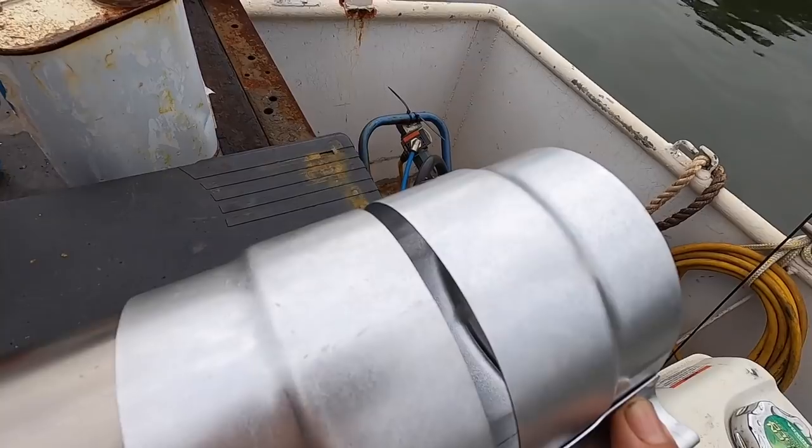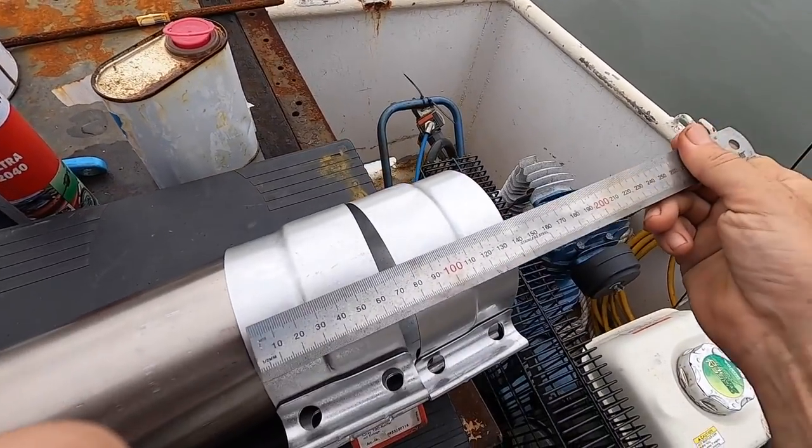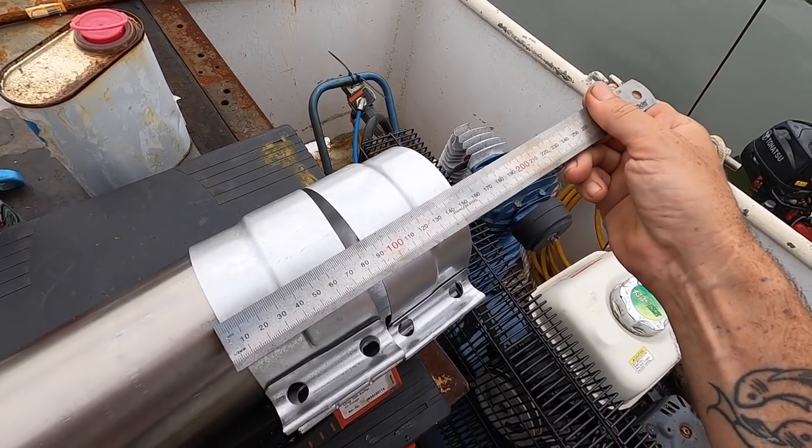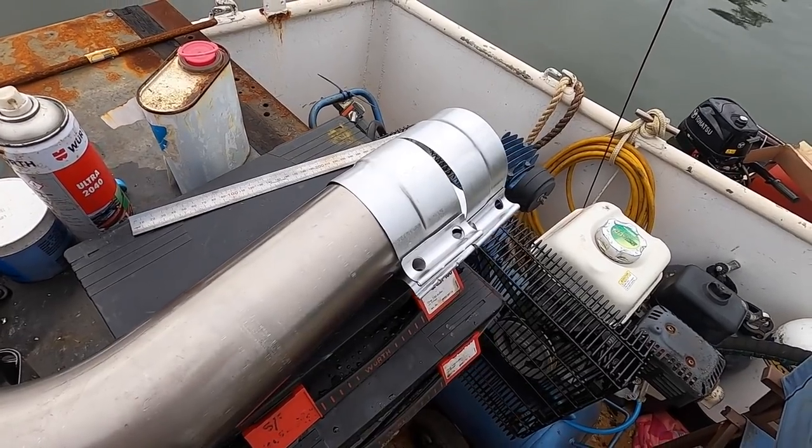But what have we got there — let's measure. All up there adding 160mm already, so I think we're going to run out of space very, very fast.